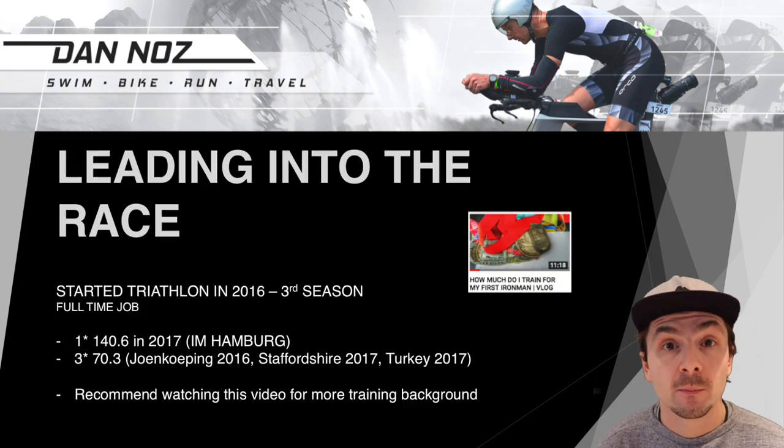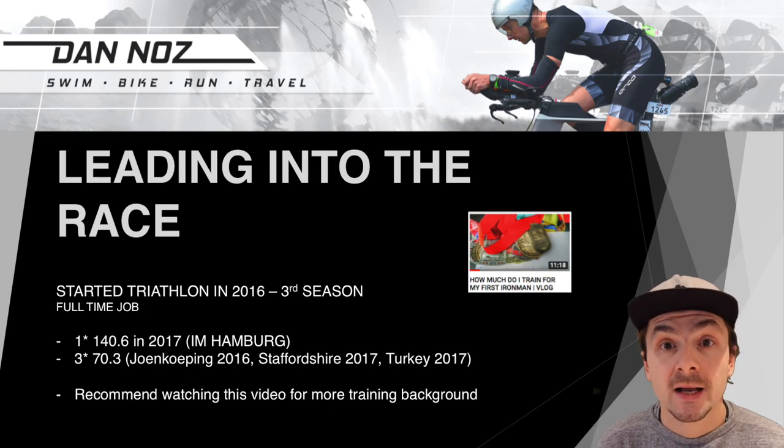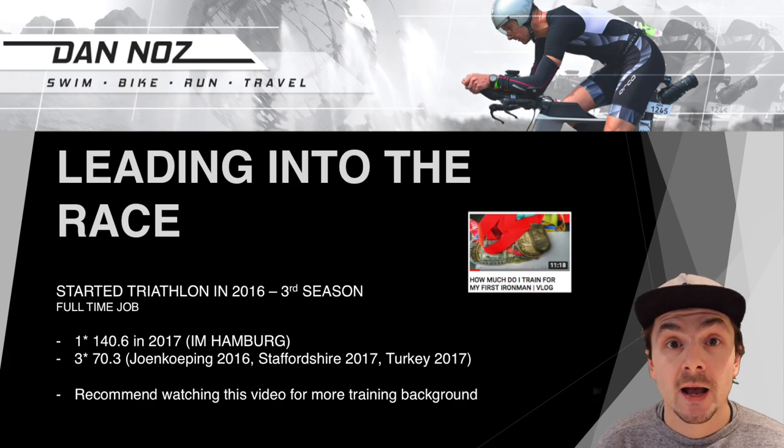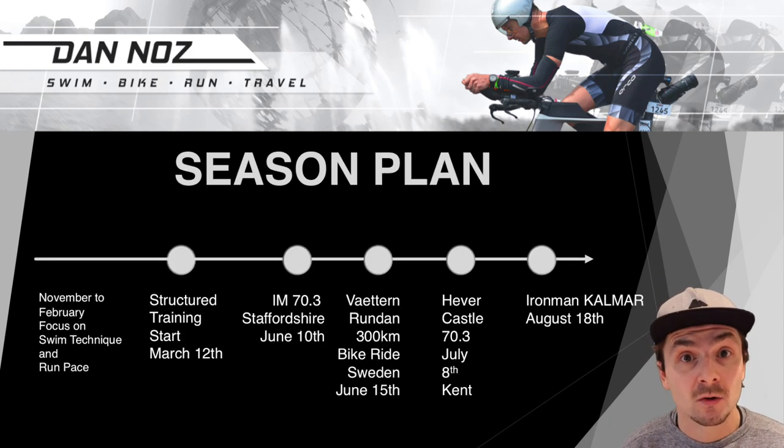I find it very important to understand every athlete's background when it comes to analyzing training. A little bit about myself: I entered my third triathlon season in 2018. I had done one full distance Ironman in Hamburg the year before and three half distances. There's a separate dedicated video in the description below covering what I had done before I became a triathlete. My season plan looked as follows.